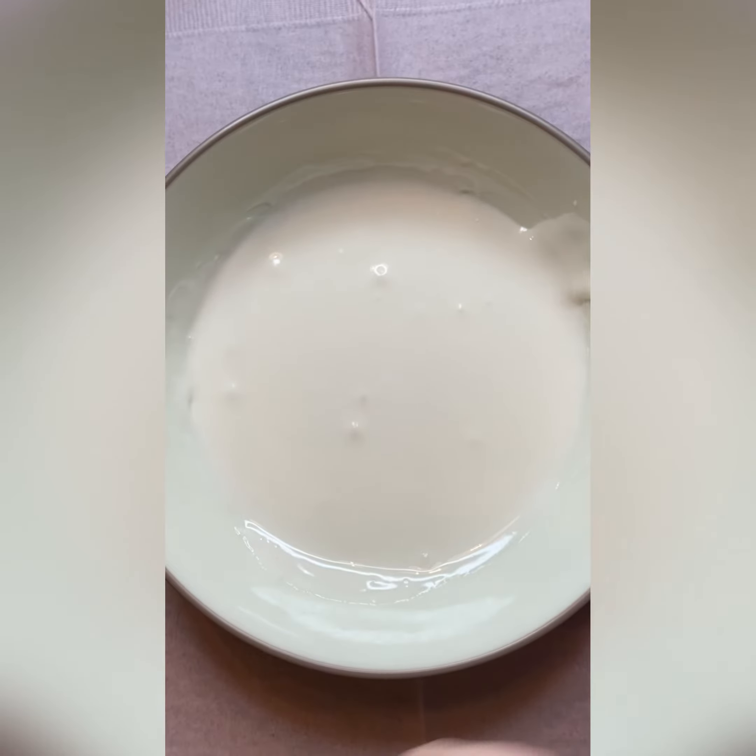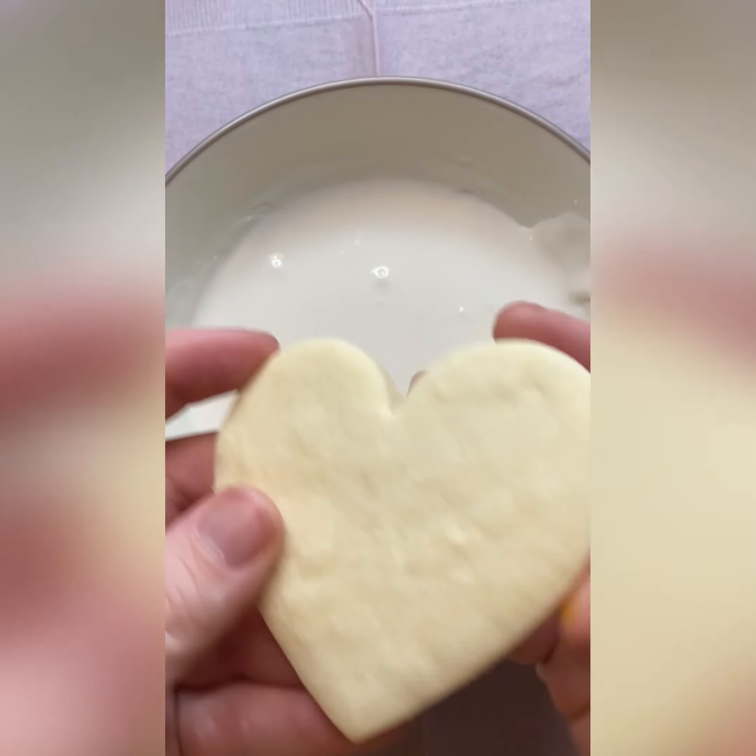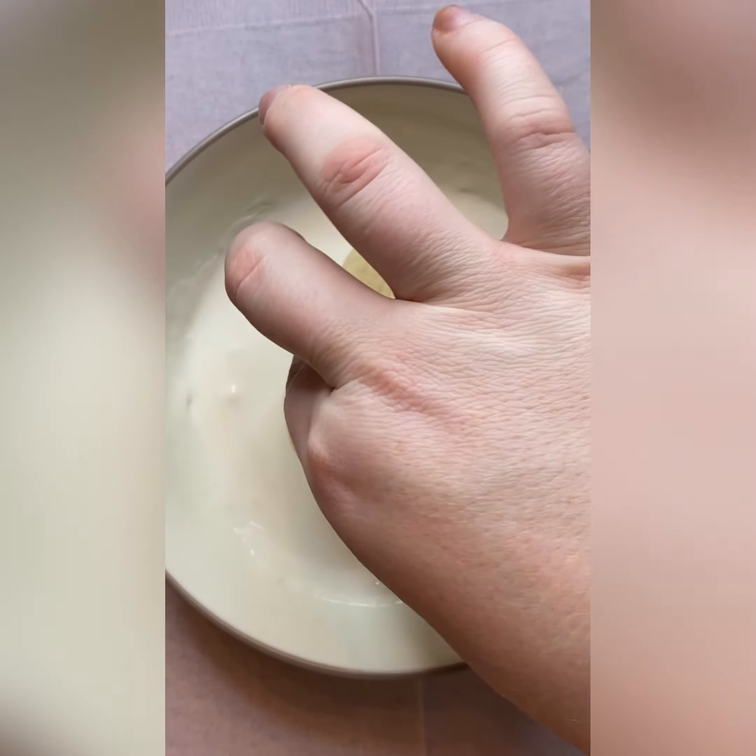Today I'm going to show you how to make a crystal decorated cookie. First you want to start out with a base on your cookie of icing.